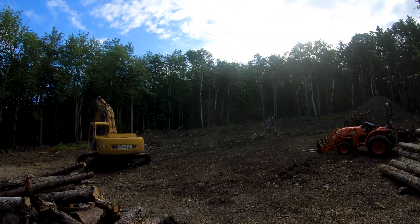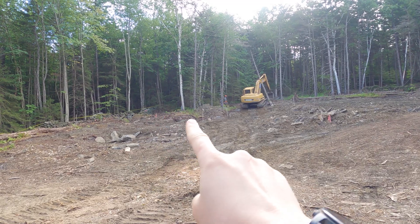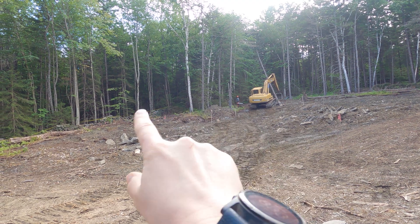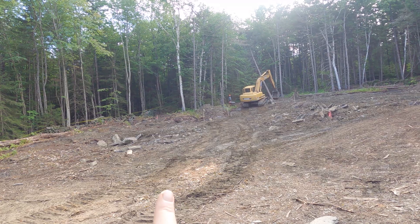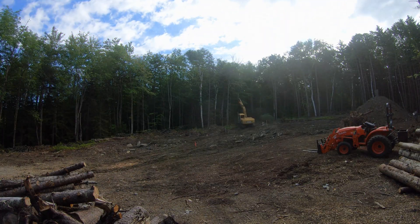Before we can start doing actual grading work, these trees — they're kind of between the wall and the utility building — they also need to go. Stumps need to be taken out and the topsoil needs to be removed.